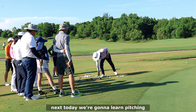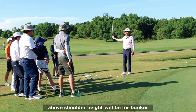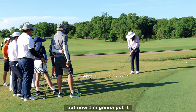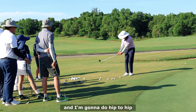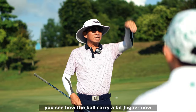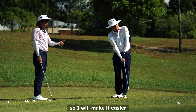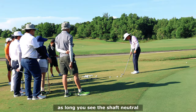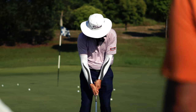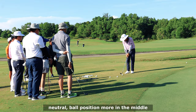Today we're going to learn pitching. Pitching means hip height to shoulder height - never above shoulder height. Above shoulder height is for bunker and flop shots. Now I'm going to put the ball at the back of my stance and do hip to hip. You can see how the ball carries a bit higher now. To make the ball go higher: open the club face, that's one; ball position to the left, that's two. I'll make it easier - as long as you see the shaft neutral. If I do this, the shaft is leaning forward. We want the shaft to be straight down. For pitching, we always make sure the shaft is straight down, neutral, with ball position more in the middle.